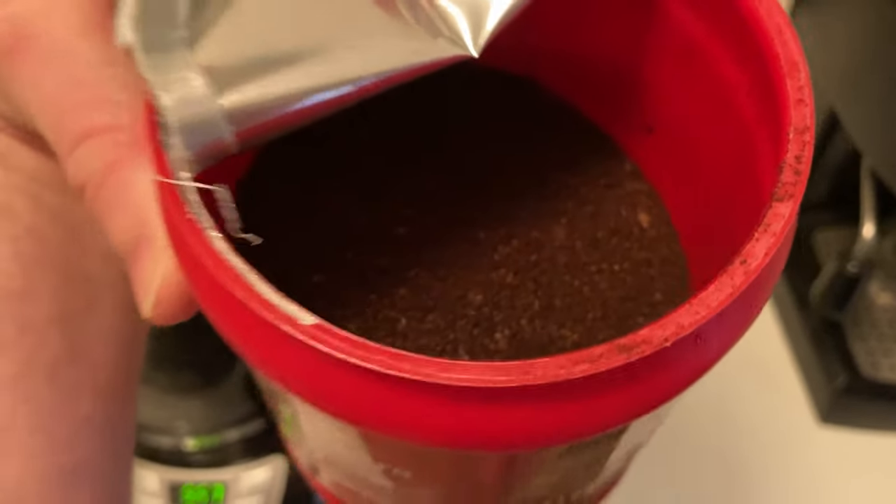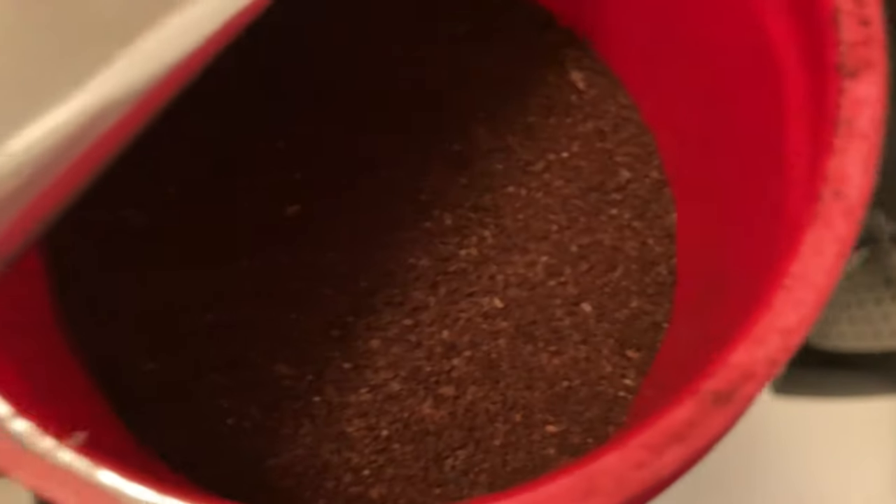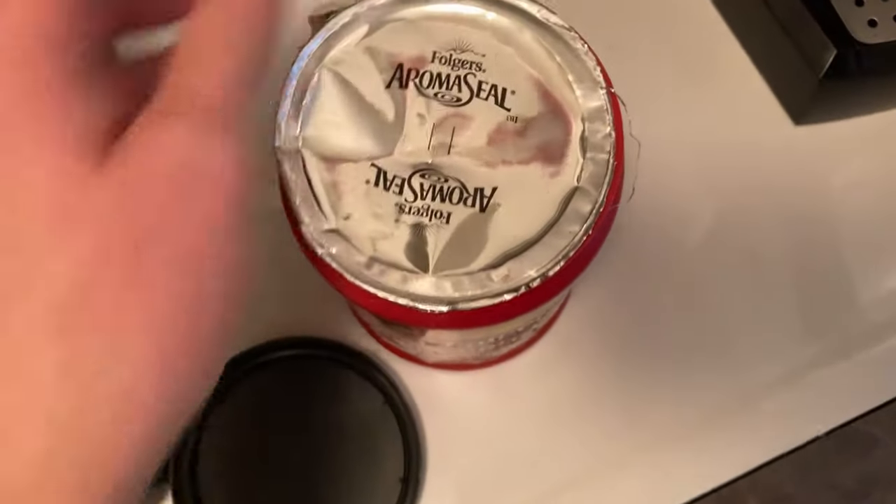I should mention that the Aromaseal does actually work. This coffee smells amazing. Let me smell it one more time — just smells incredible. Really good coffee.